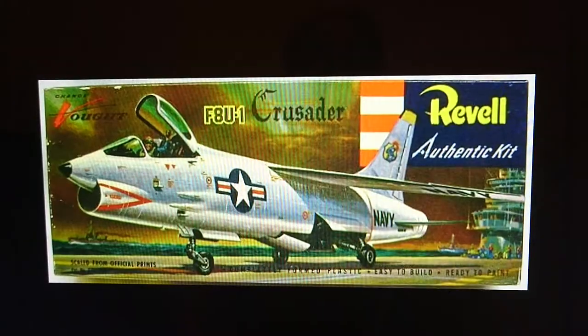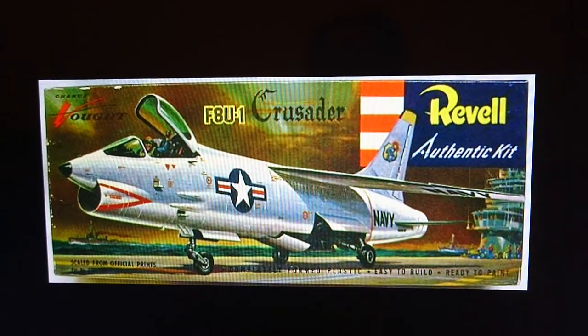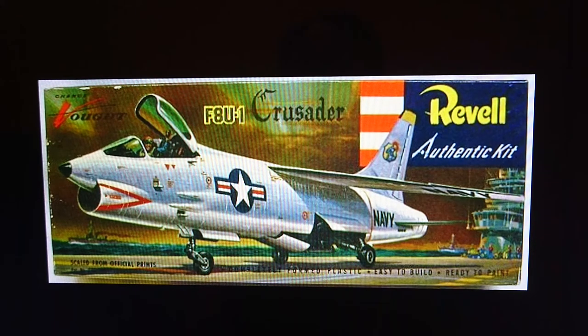This was the initial boxing of the model, the Revell authentic kit. The Vought F8U1 Crusader was later called the F8A Crusader by the US Navy when all the designation letters and codes were changed for all three services to simplify everything. This kit is actually scaled in 1/67th scale, which is a very unusual scale.